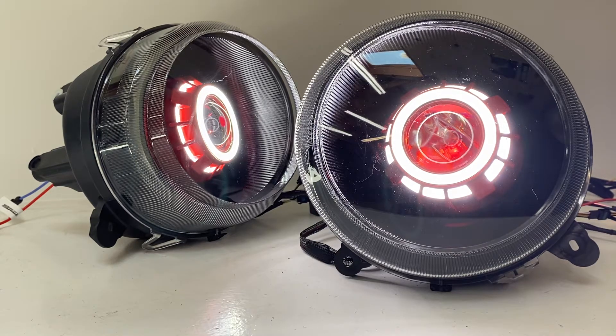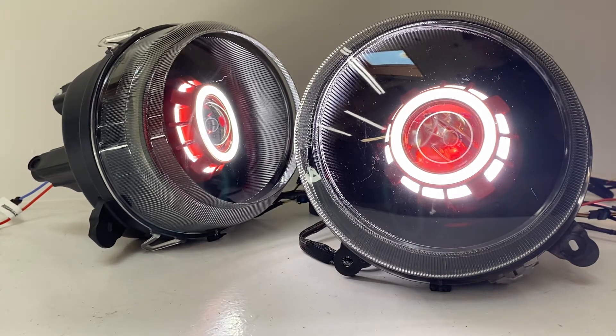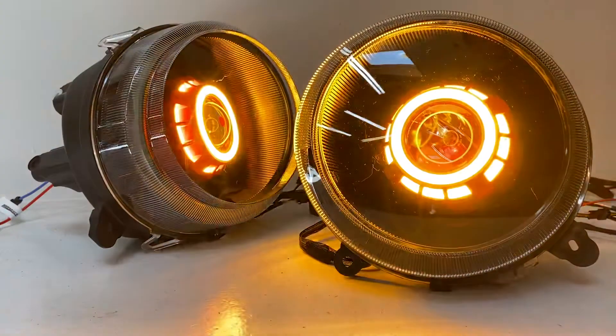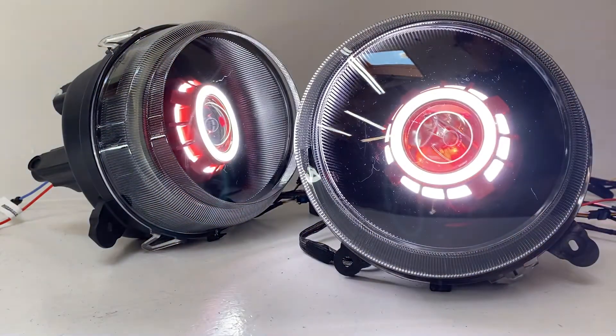Hey everybody, it's Tom from HID Projectors. We've got a set of Jeep Patriot headlights here to show off. This set has a lot of cool and interesting features, so we're going to go through everything one by one and walk you through it. Let's get started.